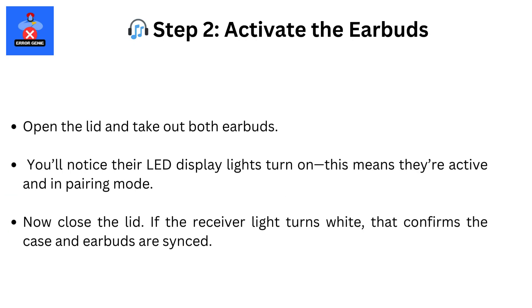Step 2. Open the case and take out both earbuds. Their displays should light up. Now close the case again. You'll see the receiver light turn white — that means it's ready to pair.